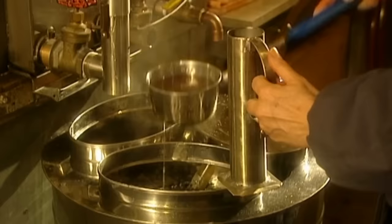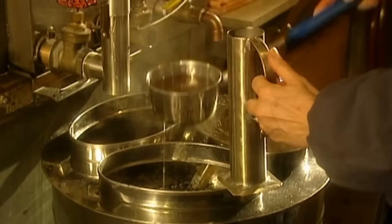However, and here's where expertise is everything, there's no set cooking time. Experienced maple sugar producers can tell when it's ready just by looking at it.